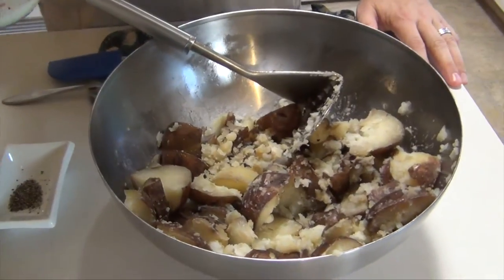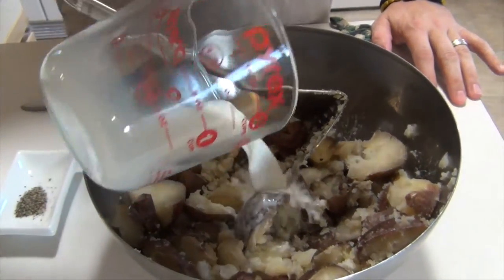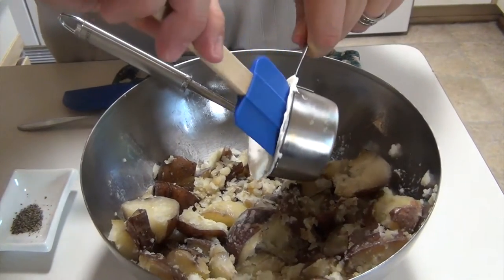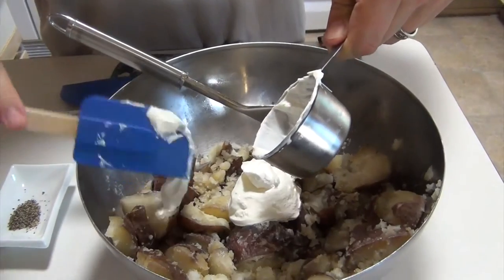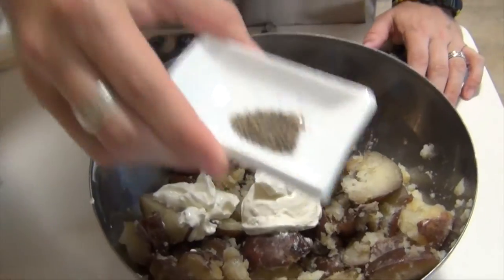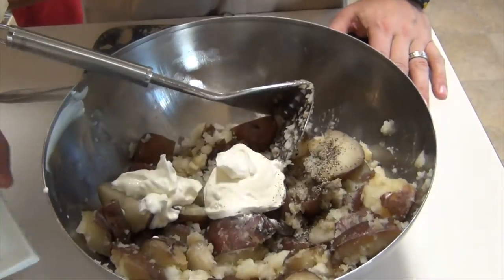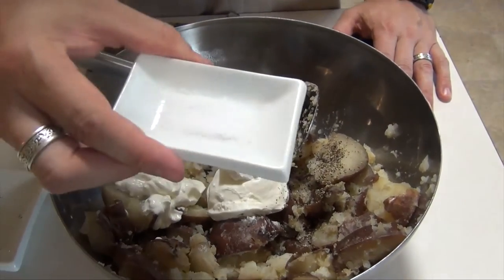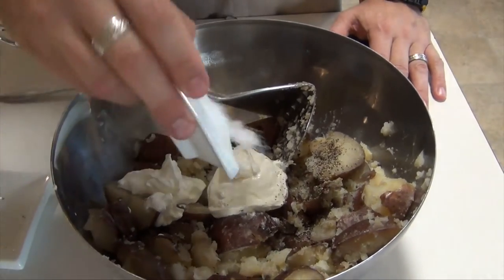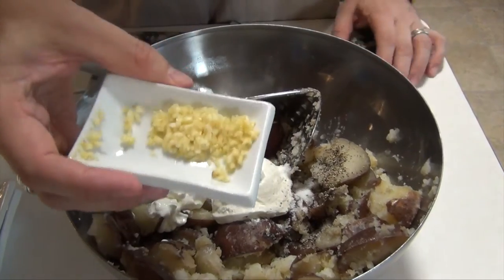I've just begun to mash these. I'm adding one quarter cup of regular milk — use whatever kind of milk you like. One half cup of sour cream; you could also substitute in Greek yogurt or maybe some avocado cheese. About a quarter teaspoon of black pepper, and about half a teaspoon of kosher salt.